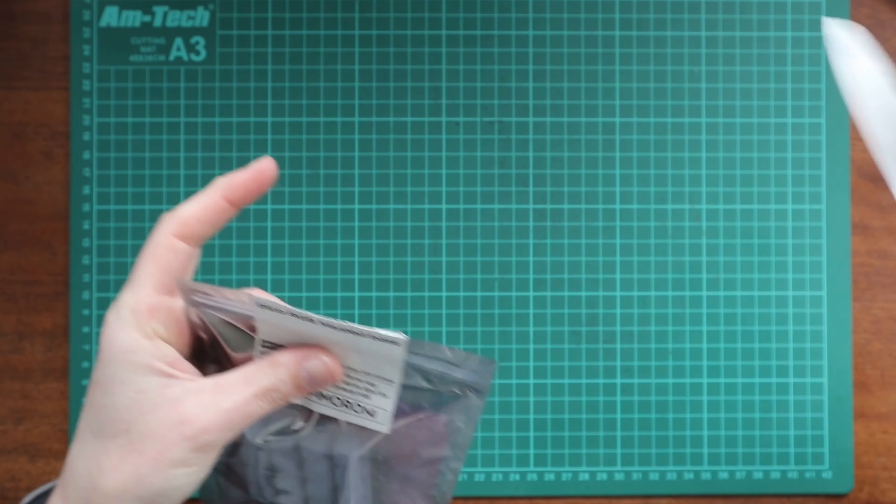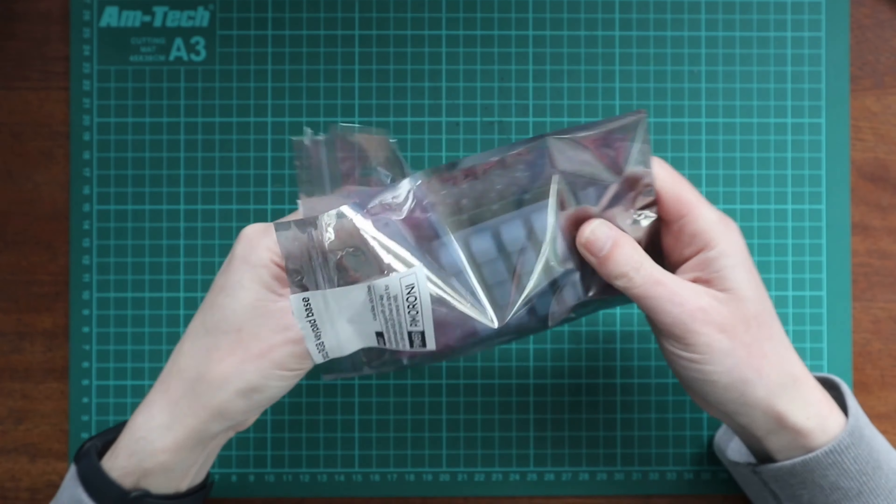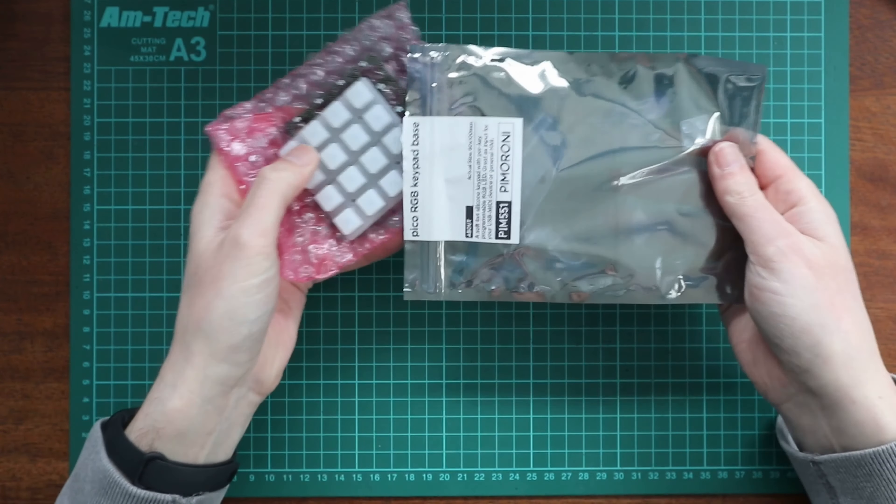So I'm going to go ahead and unbox this — unbag it — and try and put it together. I think it's fairly simple, it's described as fairly simple, which is good because I'm a simple person. So let's cut this open. There we go, complete shred the bag.